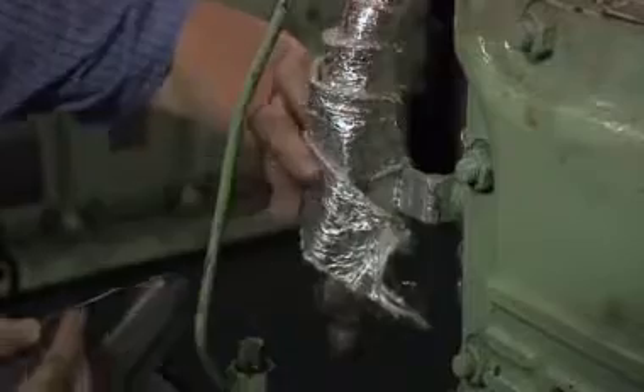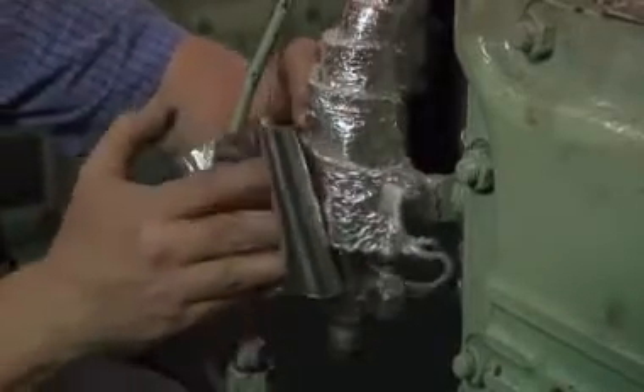Be sure that the foil edges are securely fastened. Ends can be secured with wire, clips or adhesive tape if desired.